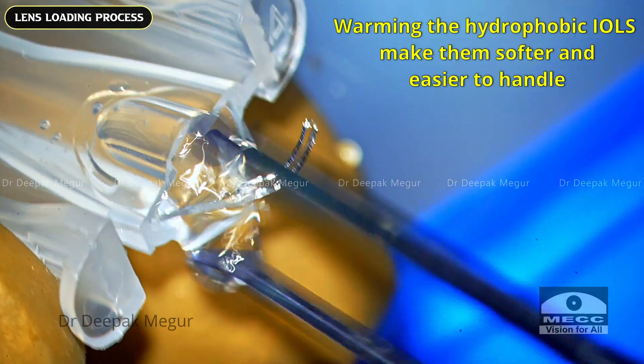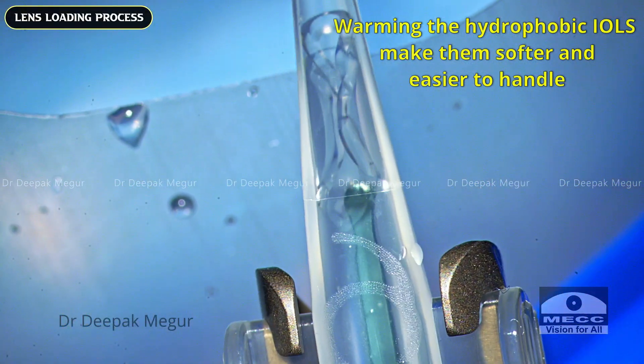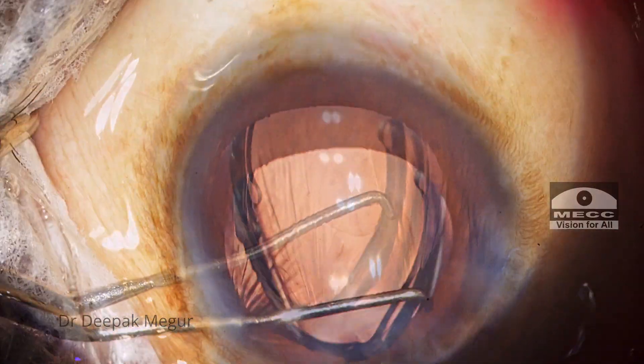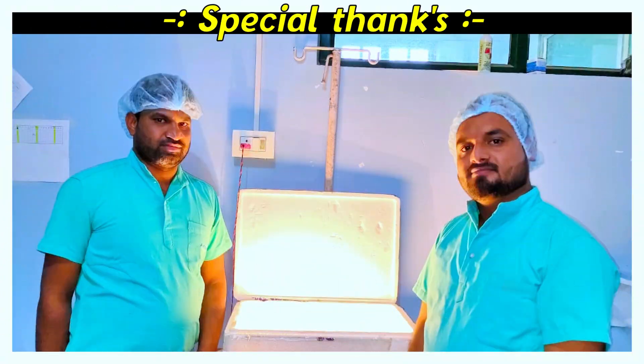The implantation process and even the lens unfolding is quicker, and the haptics don't stick onto the optic for long — which we used to see with unwarmed lenses. So this was a little trick I've been using and it has been very helpful for us.